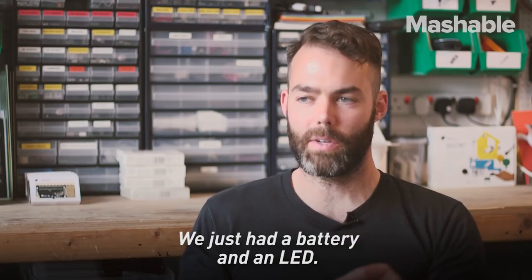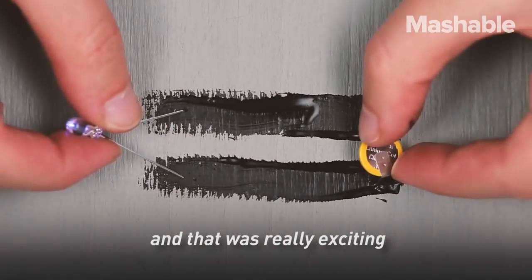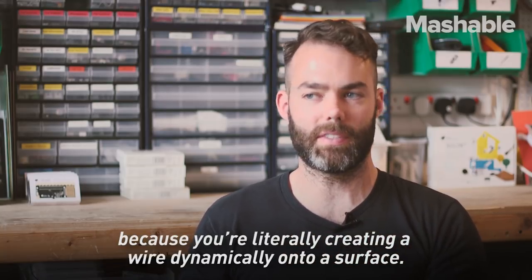We just had a battery and an LED, so we painted two lines and the LED lit up, and that was really exciting. Because you are literally creating a wire dynamically onto a surface — it was amazing.